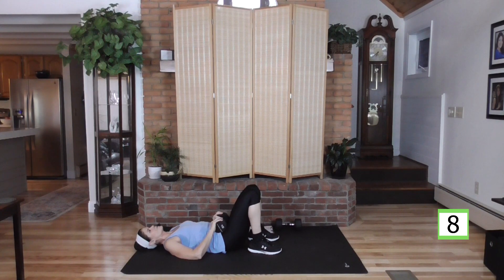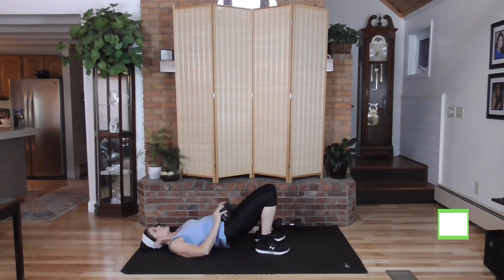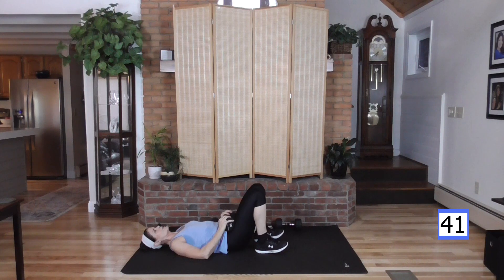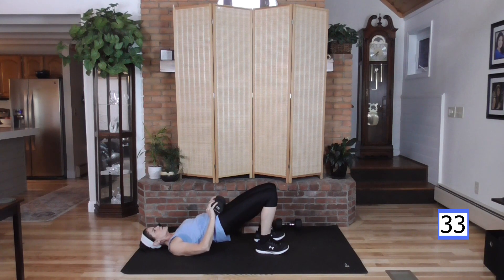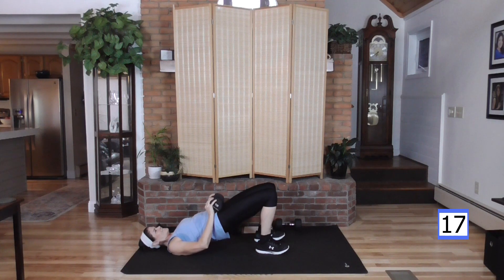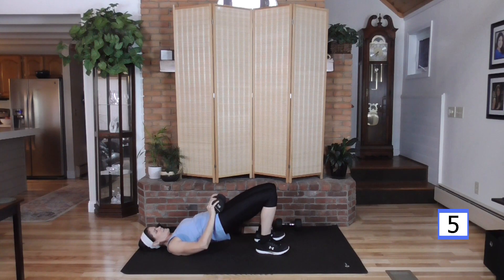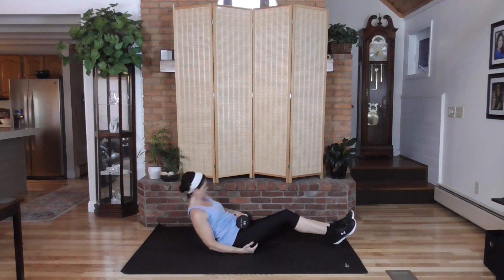Pulsing the bridges — drive up through those heels. Up for three, three, two, one, lower. Bring it up, push, three, two, one. Feel those muscles engage, burn it up. We are at the end. Are they burning? I hope so — mine sure are. Finish your last one. Three glorious beeps.